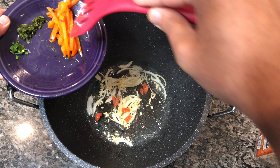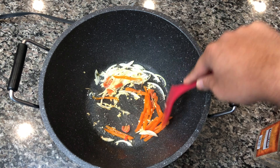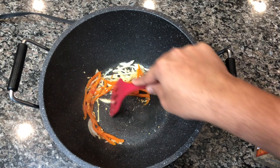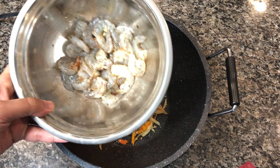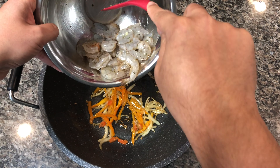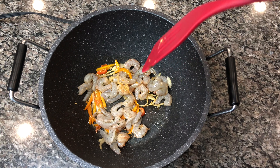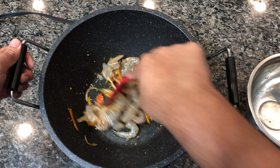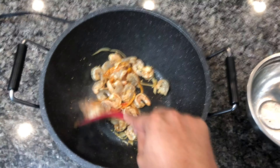Then we're adding some hot peppers — I'm using scotch bonnet pepper — and some sweet peppers. I'm using the orange kind, which is just what I had in the fridge. After a few minutes of cooking the peppers with the onions and garlic, we're adding our shrimp. Let each side cook thoroughly — once it starts turning pink on one side, flip it and let it cook on the other side.